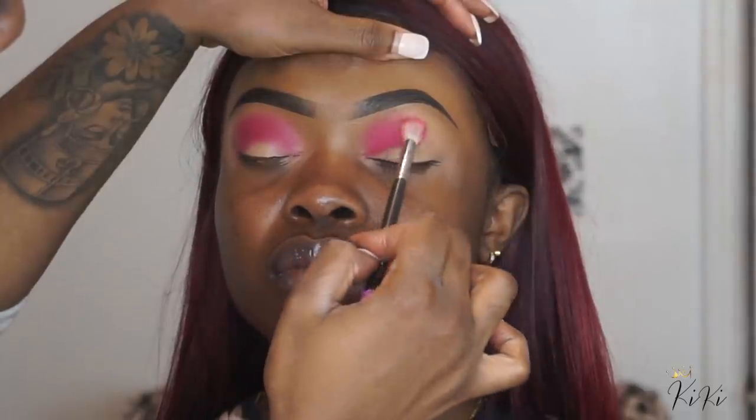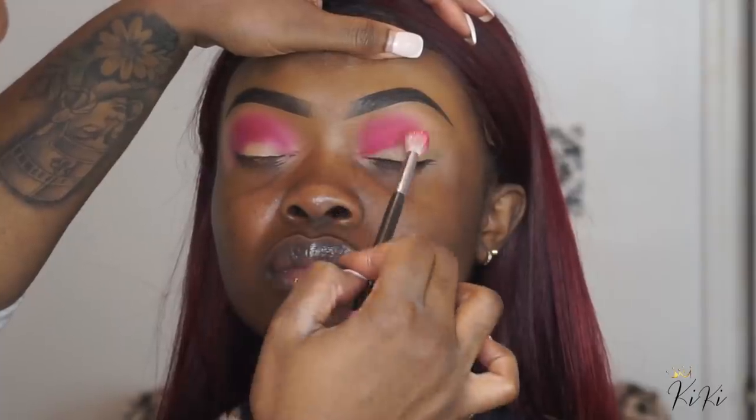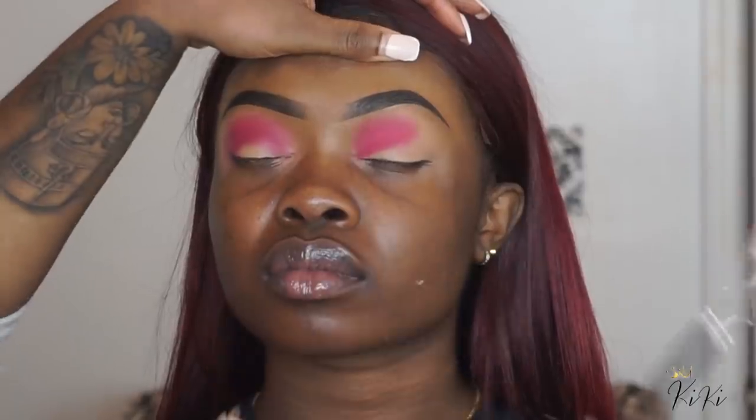I'm just tapping that color on and going in circular motions, because you want to really blur out the edges. Doing circular motions really helps to blow and blur out the edges of the eyeshadow.